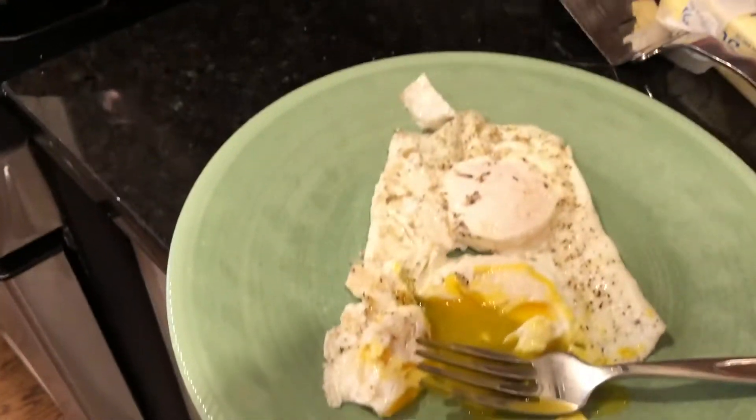Ready for a piece of toast, ready for some bacon, whatever it might be — it's delicious. Thanks for joining, I hope this was a good help to you.